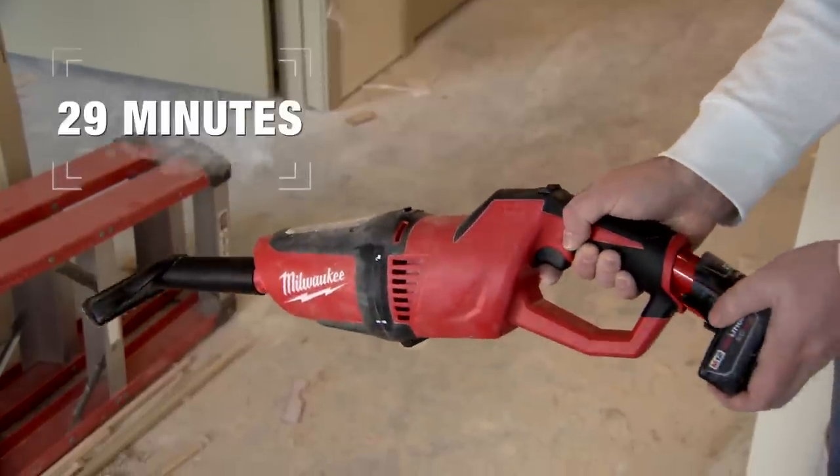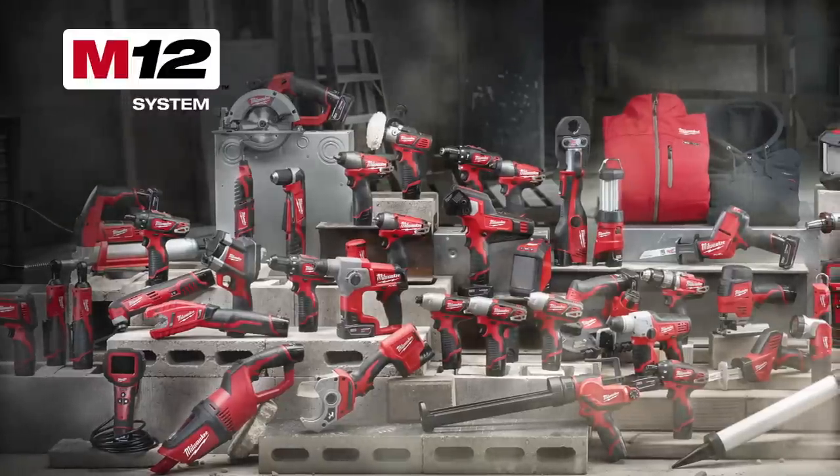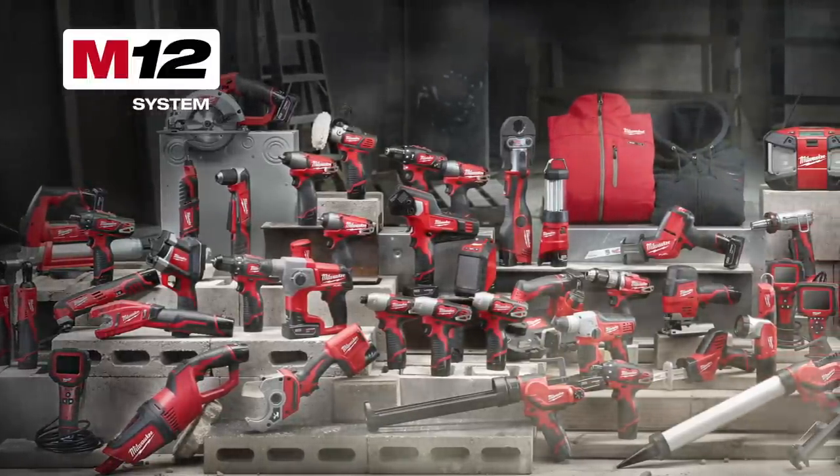Get up to 29 minutes of runtime using the M12 Red Lithium 4.0 XC battery. Part of the M12 system featuring 70 tools.